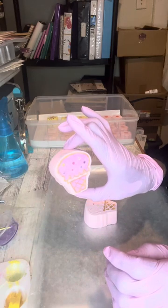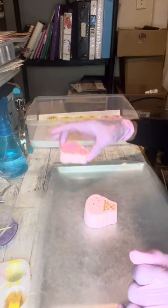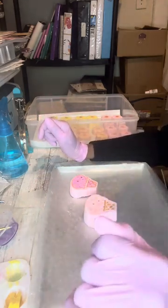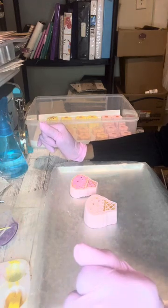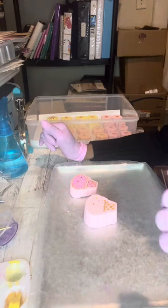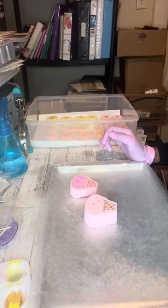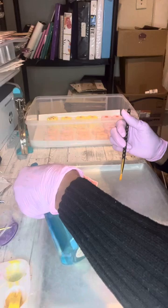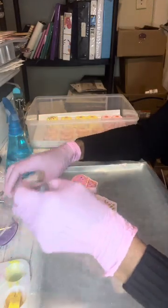Hi guys, this is Juanita. I'm spending my weekend coloring some bath bombs and I thought maybe someone may be interested in watching or tagging along. These bath bombs are for a customer, so I thought I'd share with you guys what I'm doing to color them. Hopefully you don't hear the noise in the background — my granddaughter is here watching something on TV.